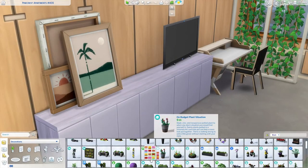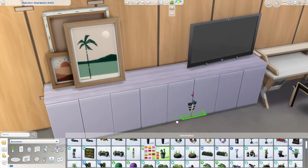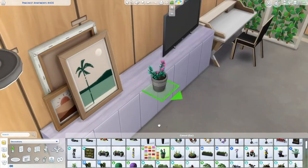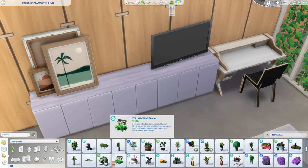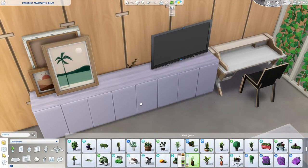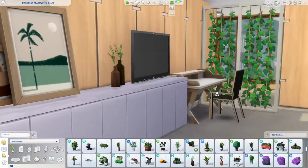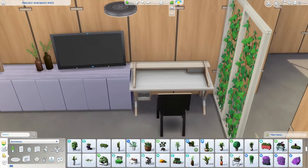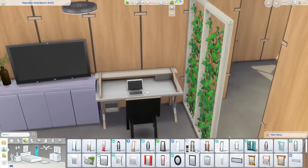This is a studio apartment, so I was using these cabinets as extra storage space for the sim that lives here. It could be two sims, because I do put a double bed in the bedroom. They just keep extra things in this little storage console table area over here.